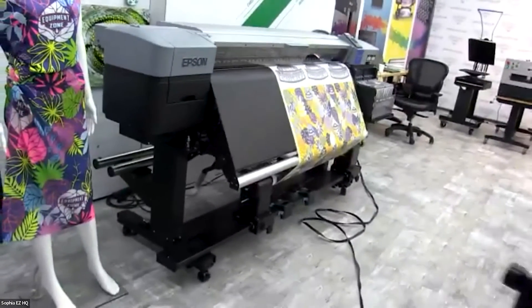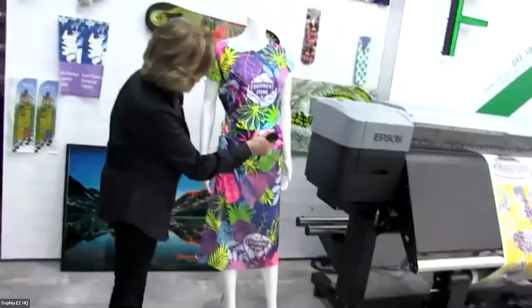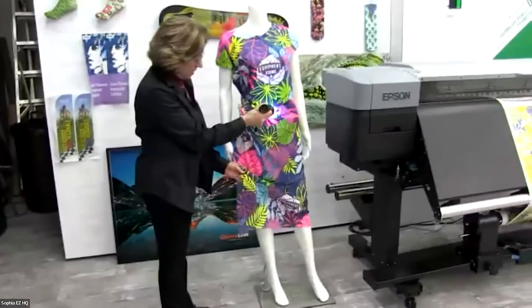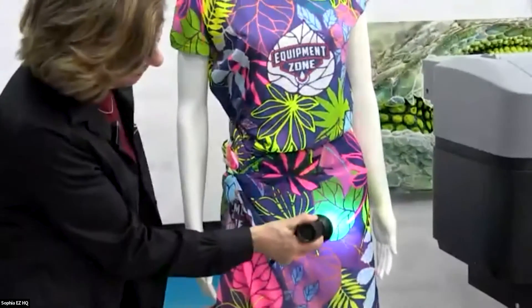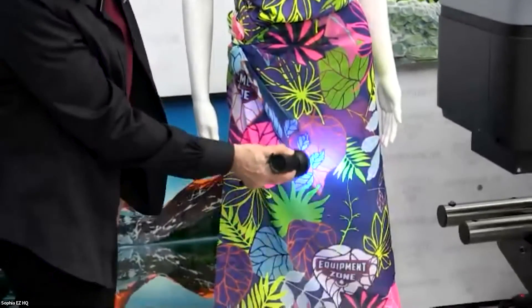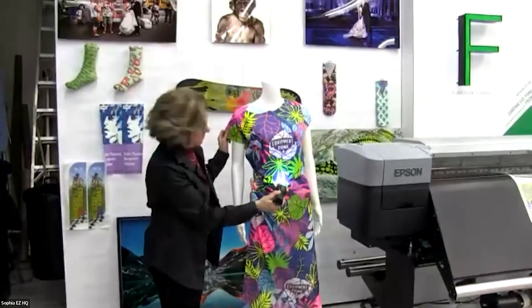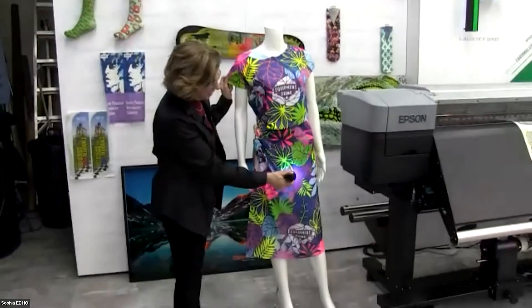What's really great about this printer is the ability to print fluorescent colors. I'm going to try to make it glow a little bit — this is a sarong that we made on polyester chiffon, you can see the colors. And this is an all-over shirt that we did, made with the Epson 9470H fluorescent inks.